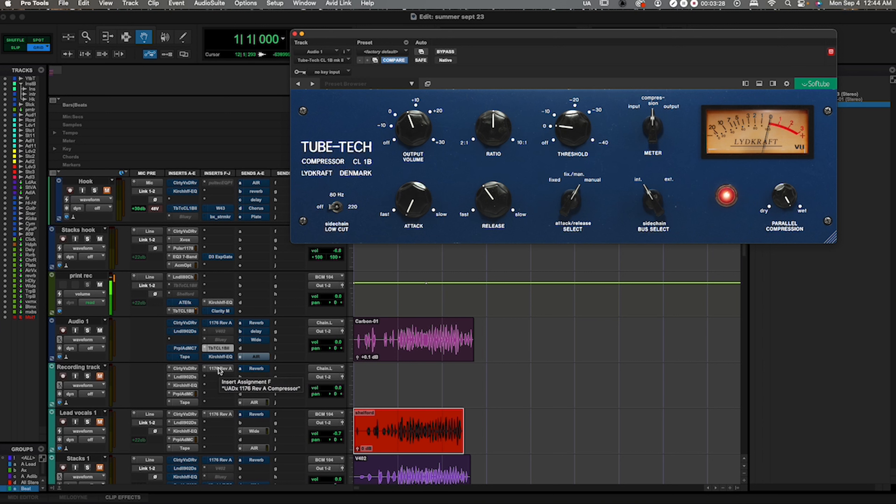Alright, nothing but the CL1B plugin connected to this — let's go. I picked something that was recorded with nothing, just going directly into the carbon. Here we go.